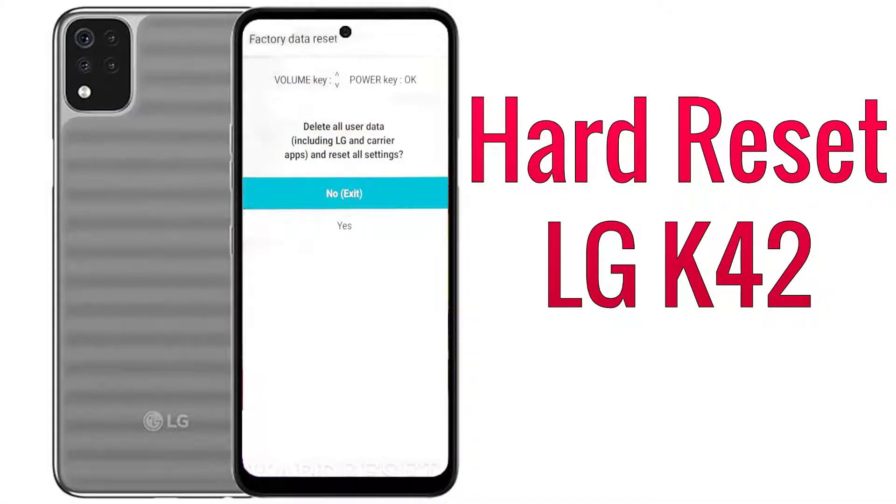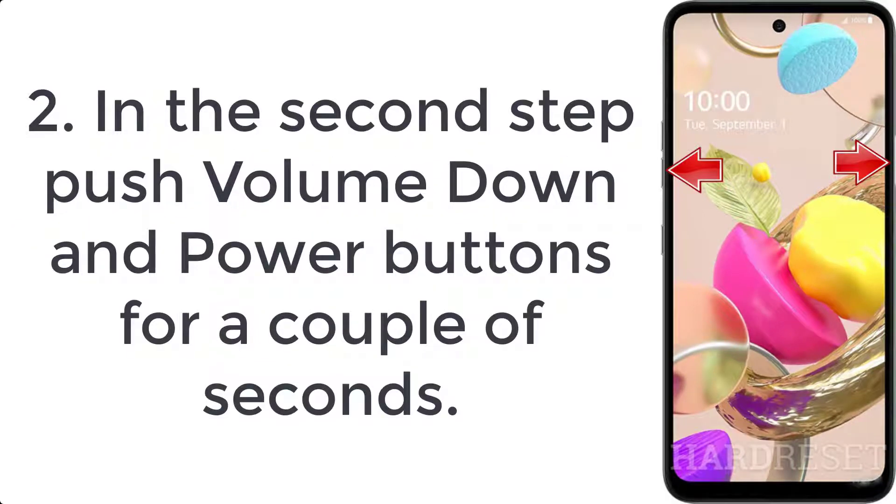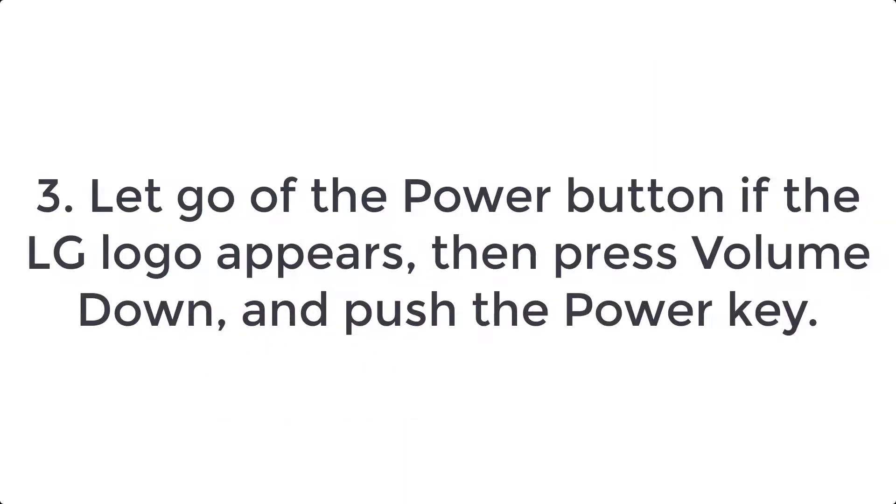How to hard reset the LG K42. Step 1: turn off the smartphone by holding the power key for a few seconds. Step 2: push the volume down and power buttons for a couple of seconds. Step 3: let go of the power button. If the LG logo appears, press volume down and push the power key.